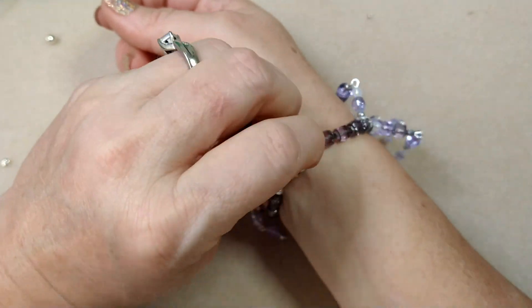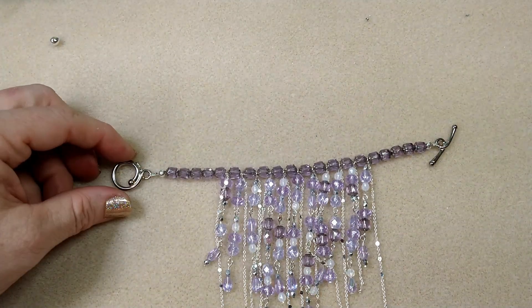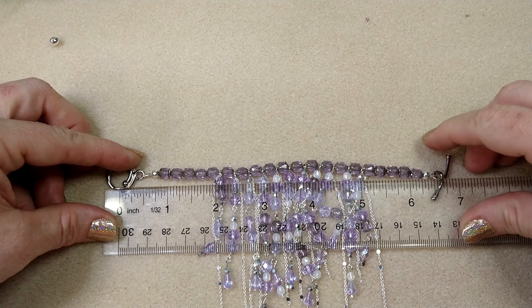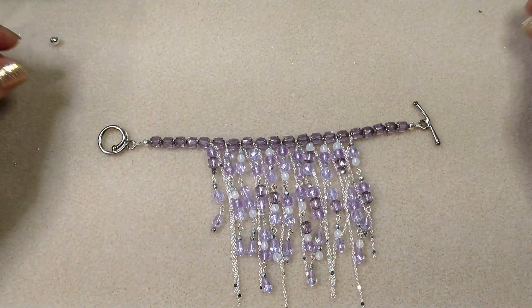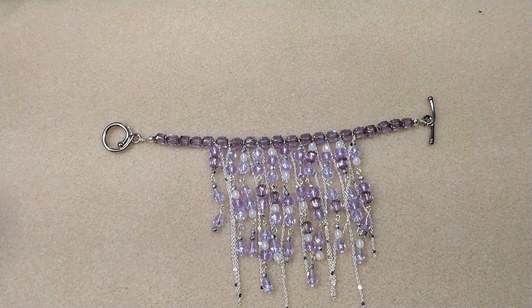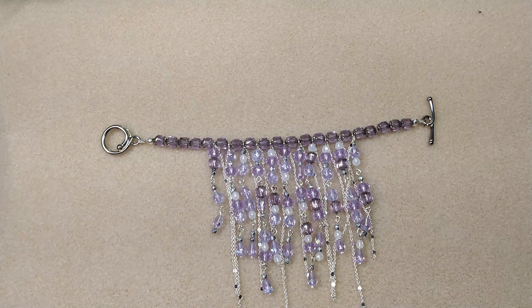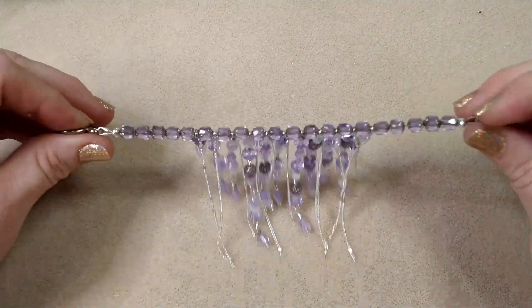I'm going to measure it — it's a good snug fit and that's what I want with this kind of bracelet, I don't want it running around on my wrist. End to end it is about six and three quarters inches. I hope you guys enjoyed the video! Check out Adornable Elements Beads of the Month Club — the link is in the description below, and they have a coupon for 10% off your first month's box for each club you sign up for. Thanks for watching — see you in the next one!